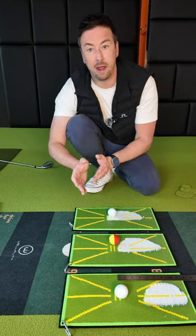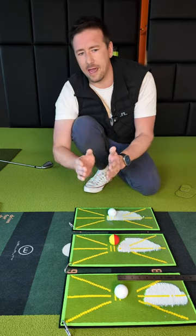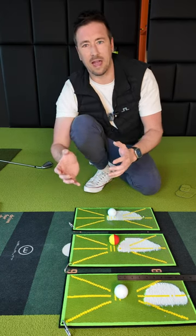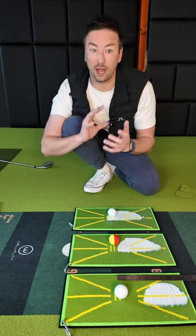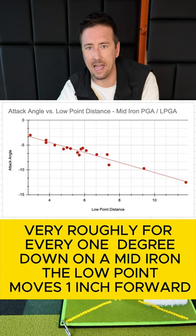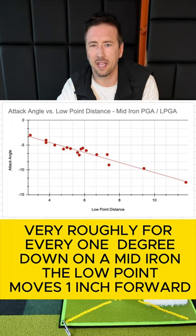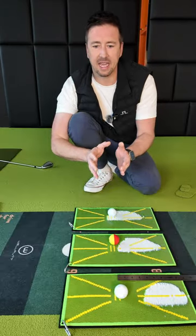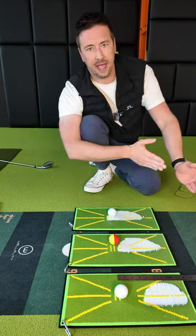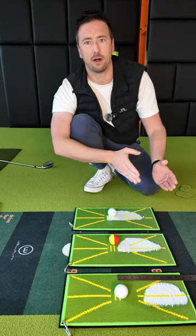If you're on a grass range, look at where your divot starts, how long the divot is, and where the midpoint of the divot is — that gives you a good estimation of where your low point is. If you're using GC Quad or GC Hawk, unfortunately that doesn't have low point location, but as a general rule — and it's not completely accurate — roughly for every degree you hit down, the low point is one inch further forward. So usable takeaway: the bigger, longer, and deeper the divot, the more you need to move your low point ahead of the ball. If you've got a friend who just skims the turf, they can generally get away with not having the low point as far forward.